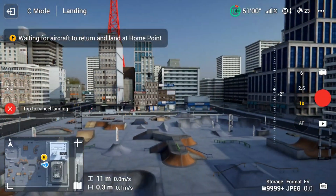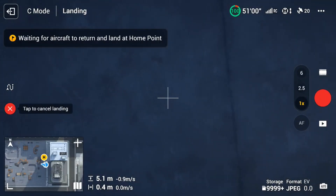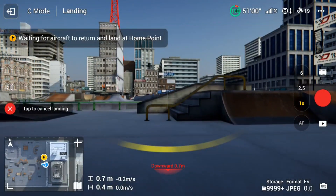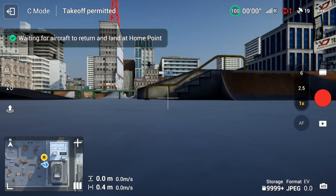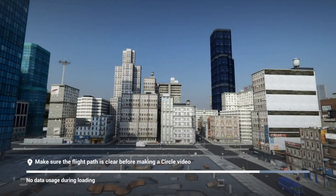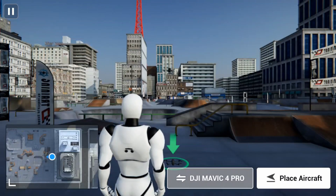The drone turns away, comes down, and lands just as it does in real life. Wait for the simulator to finish — the drone turns the camera up as it lands. In testing, you must complete the Beginner mode first before accessing More Practice. Once you've done beginner mode, More Practice allows you to fly freestyle anywhere you want.